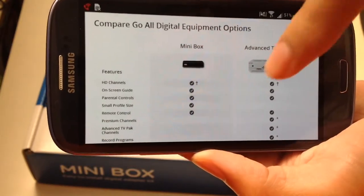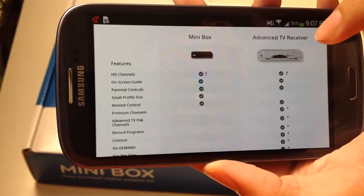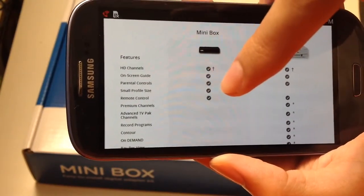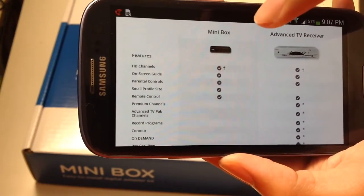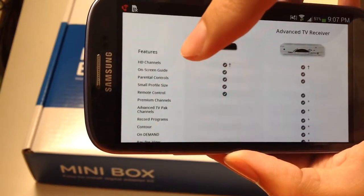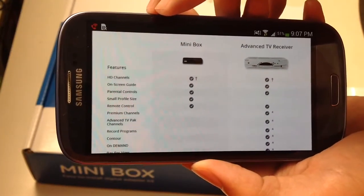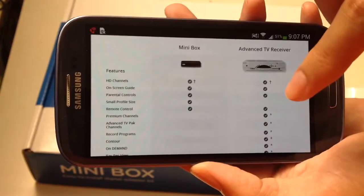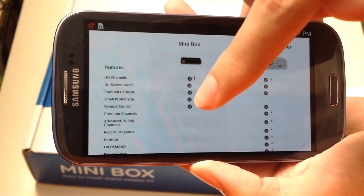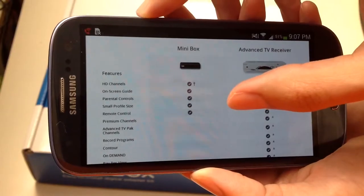Here are the features: the mini box does not have all the features of the TV receiver such as the advanced TV pack. The features the mini box does have are HD channels, on-screen guide, parental controls, small profile size — which the advanced TV receiver lacks — and a remote control. That's about it.